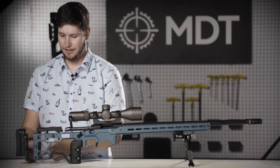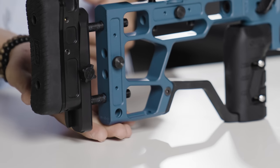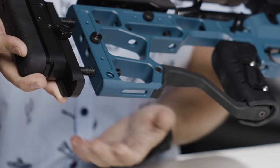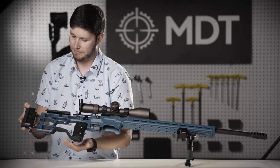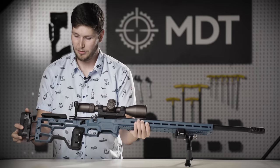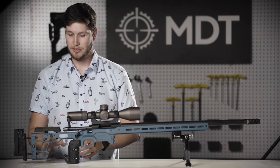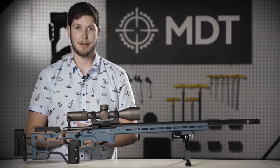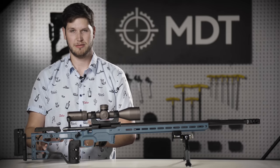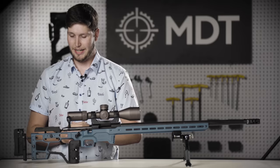Moving forward on the buttstock, we still have QD holes built in as standard — QD cups built into the buttstock. We also have an M-LOK slot on the underside of the buttstock as standard, so you can put a rail, a monopod, or anything you'd like to mount to the bottom. We also have pocketing available for our MDT rubber dampeners as well as a weight specific to this buttstock, so all these pockets remain the same on the ACC Elite and the SRS-X Elite buttstock. You can easily add approximately a three quarter pound weight, all of the dampeners, or none, depending on your full setup.